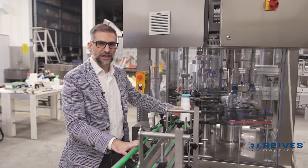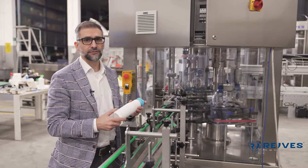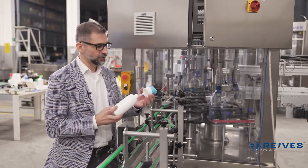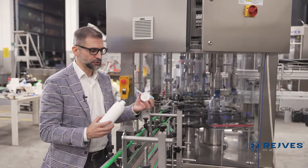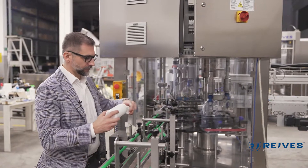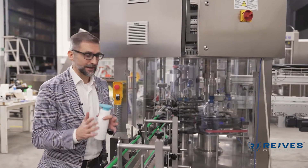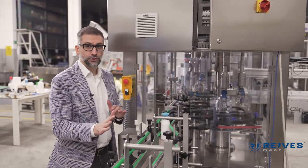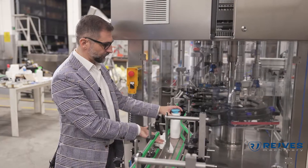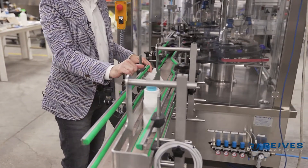Here I would like to show you the reject system of the machine. This machine is provided with several safety features — for example, we can detect if a bottle is not properly tightened, if a bottle is missing the deep tube, or if a bottle is missing the cap itself. Therefore the machine will know which bottle is defective and will move it to a reject area of the conveyor belt on the output. It will lower these four fingers and the bottle will be moved to this section to be rejected by the operator.